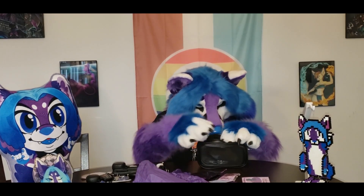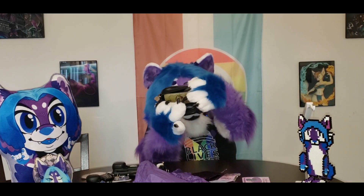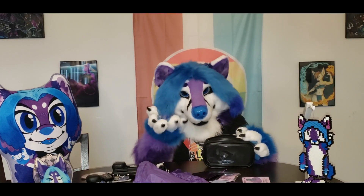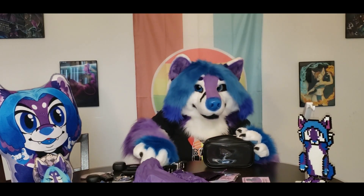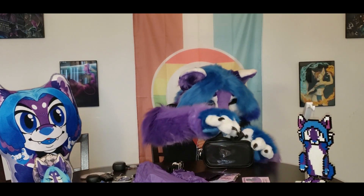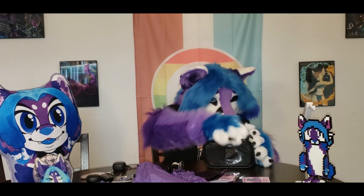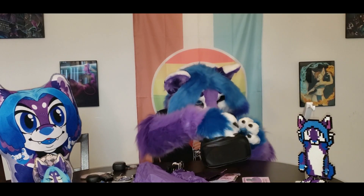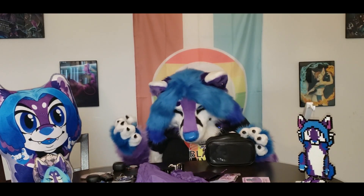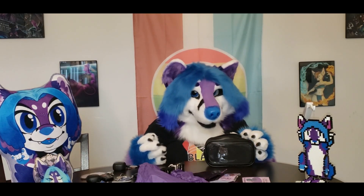I'm going to try to stuff things in here like I've done with the multi-fandom bag. One thing I definitely need is my wallet — does the wallet fit? Wallet fits! Next, my phone is being used to record this video, but I have my battery case which will act as my phone. Can I put it in here? There we go — so now I've got my phone.